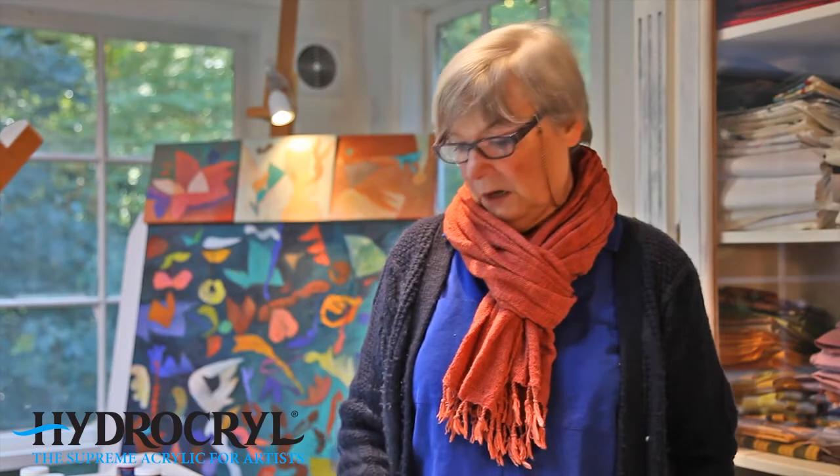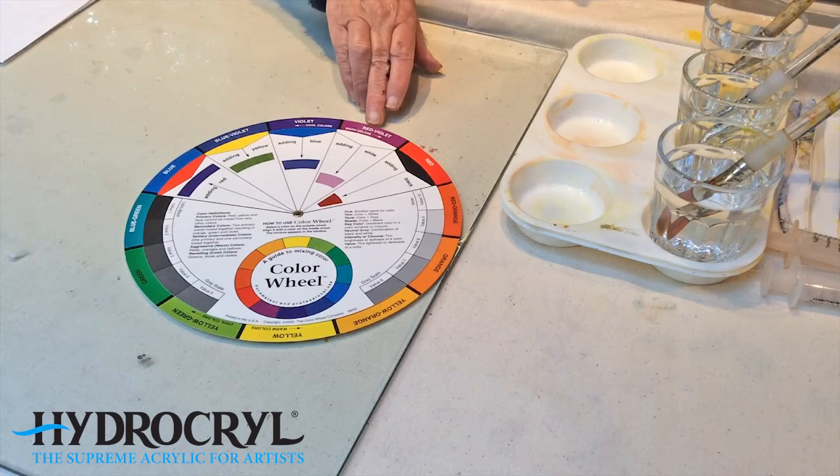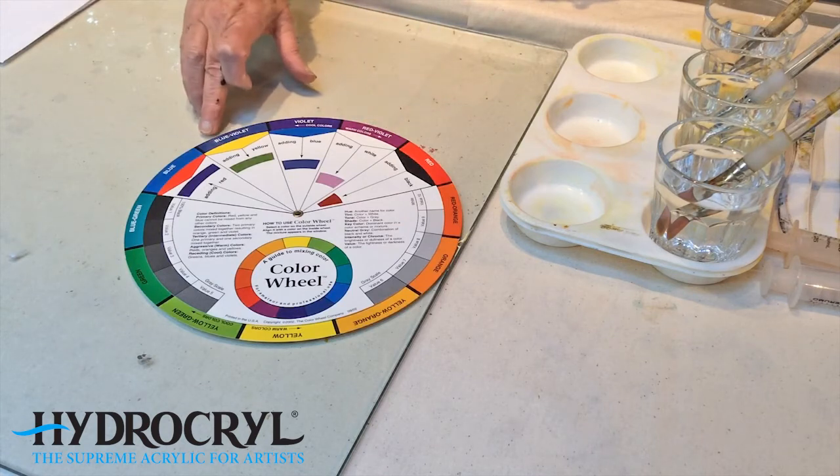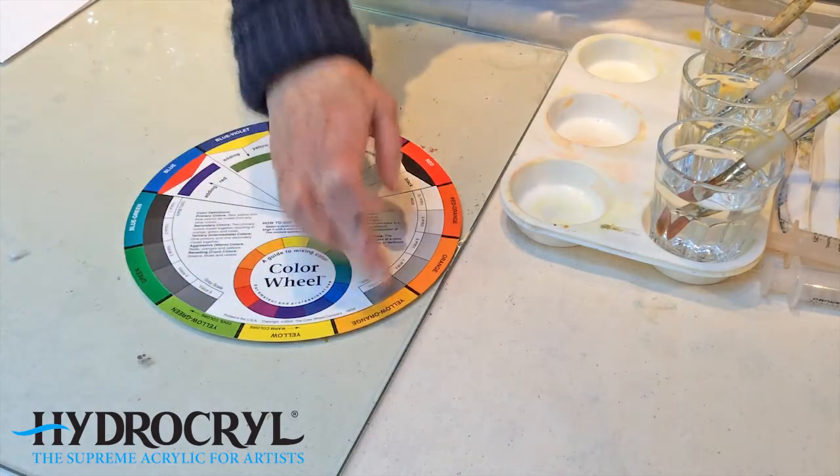The tertiary colours — and there are six of them — are the colours in between a primary and a secondary colour. So you have colours like red-violet, blue-violet, blue-green, yellow-green, yellow-orange, and red-orange. Tertiary colours are achieved when you mix a primary and a secondary colour together.